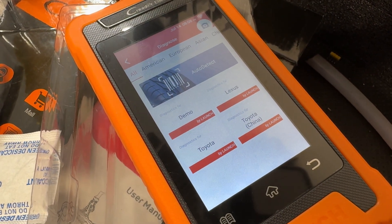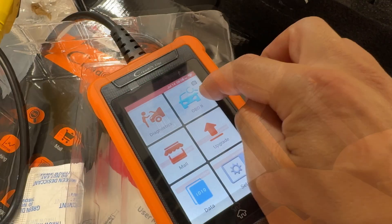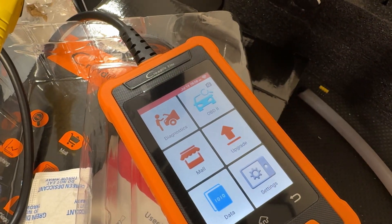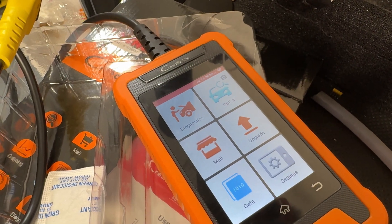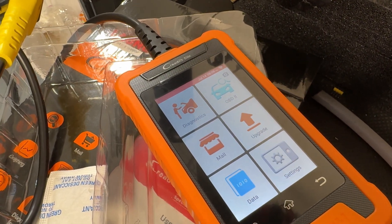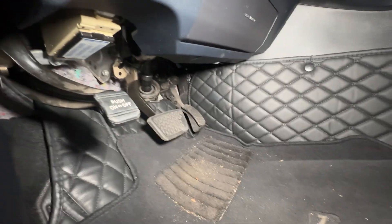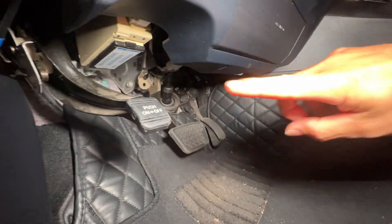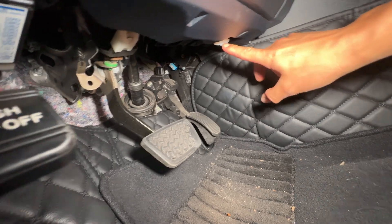All the different diagnostics are right here in the main menu — you can see I have Lexus, Toyota, and Toyota China, as well as a demo. Under OBD it also does general OBD diagnostics for any vehicle, so if it's just a standard OBD code this thing will read it. To access the OBD port you usually look under the dash — on most cars it's on the driver's side, but on the Avalon it's actually over here.